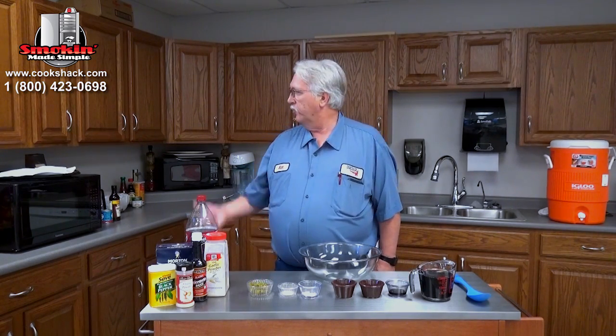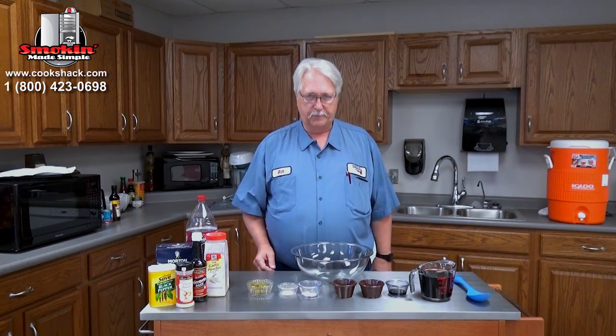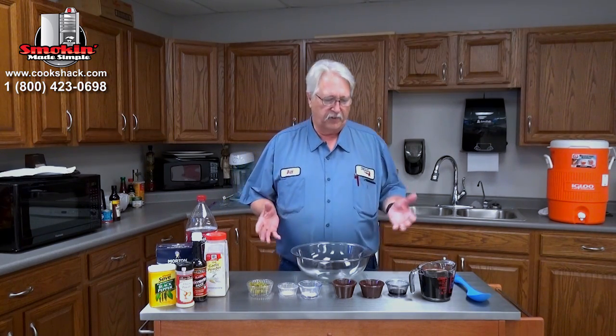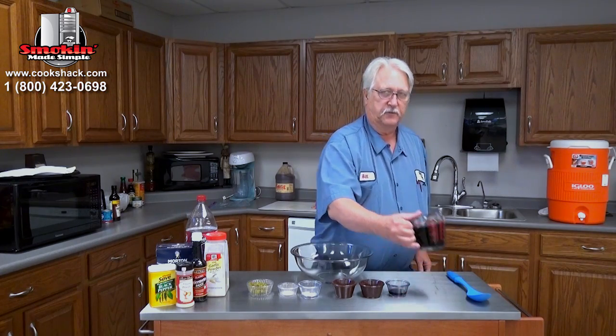Well howdy! June 12th is National Jerky Day, so in honor of that we've decided to make some jerky. We're going to be using beef today, but you can use deer meat if you like — that's what I usually make my deer jerky out of. This is going to be a Dr. Pepper jalapeño jerky. It's fairly easy to make. We start with two cups of Dr. Pepper.